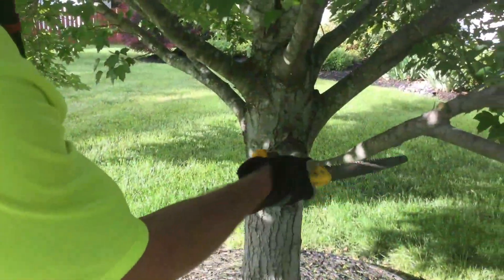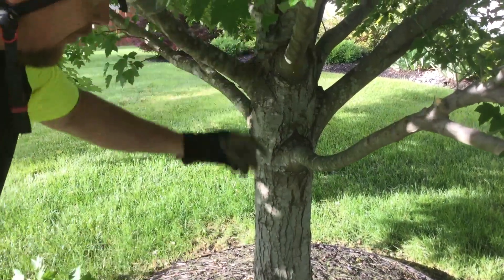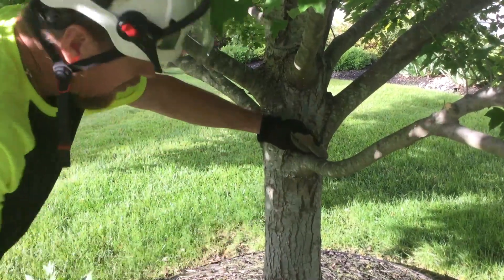We're going to elevate this limb right here. To start, we need to make a good undercut so that when this limb comes over it doesn't tear the bark off this tree.